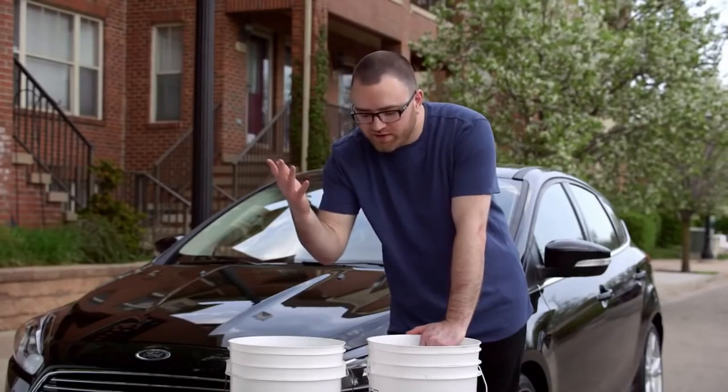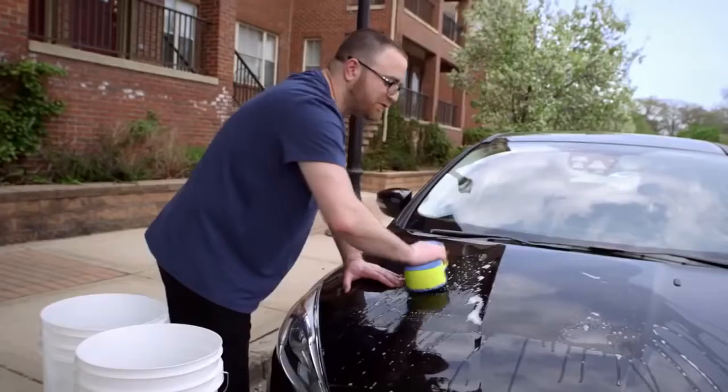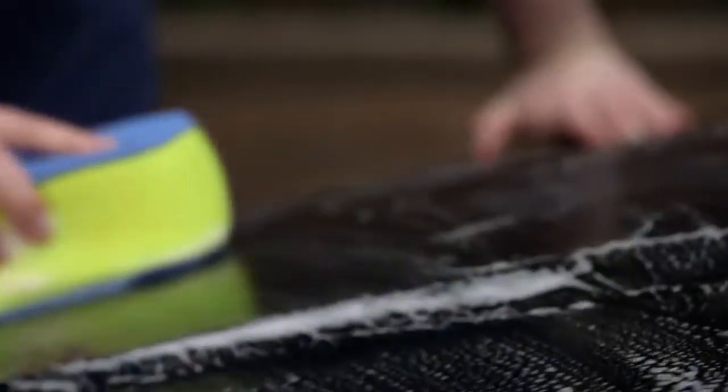Now on to washing. The real trick here is to get two separate buckets, one with soapy water and one with clean water. First you want to use the soapy water, and you want to be sure to use a proper car soap. You shouldn't be using dish detergent.